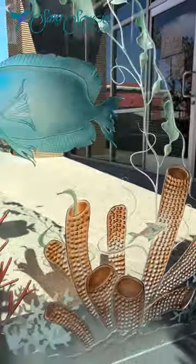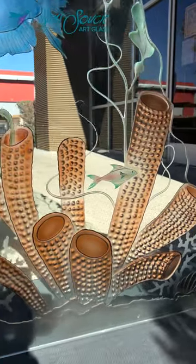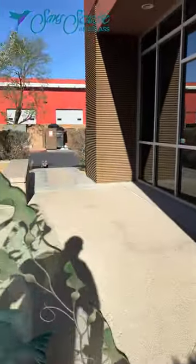This effect is considered semi-private as the clear open areas of the glass will vary by design.